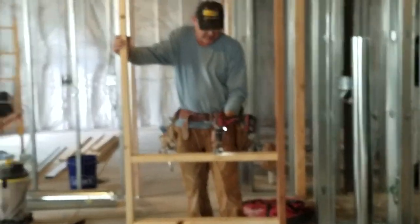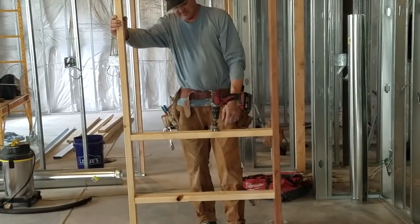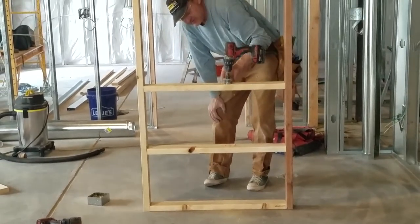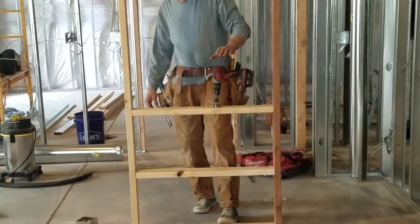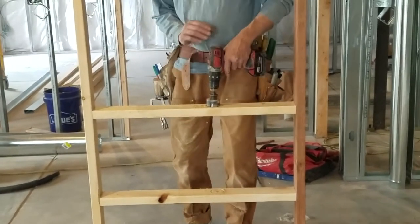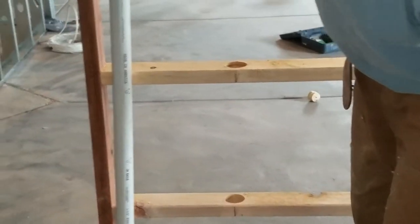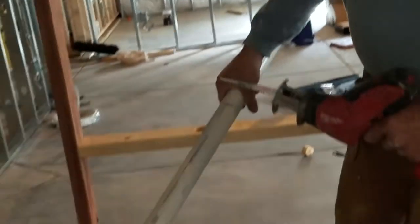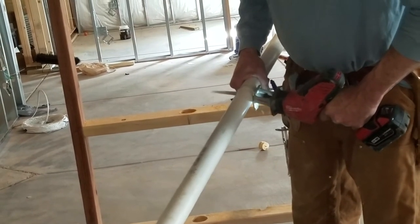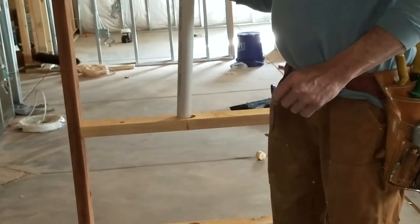I'm pre-drilling plumbing holes before I put my other studs in so I can drop my pipe in there without a fight. Our plumbing is coming up out of the floor and making it through here. Basically I'm going to run about a 40-inch piece of pipe in here and then cut it off wherever I need to — at least it'll be in the wall. Just about right there, and then I'll be able to cut it off and drop it in without fighting anything.